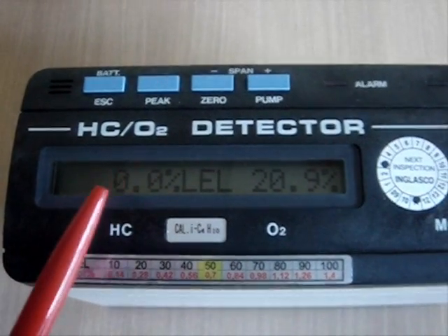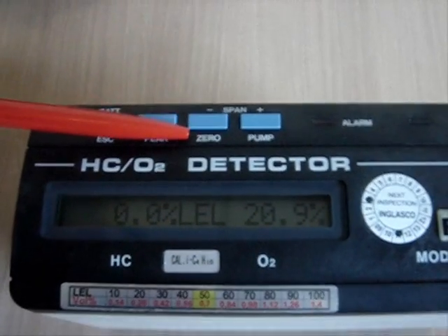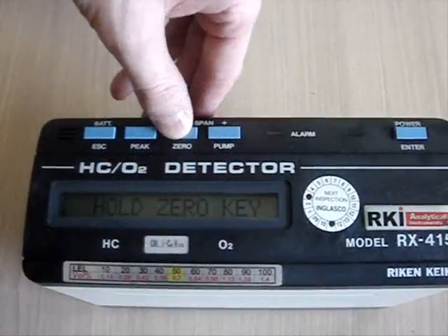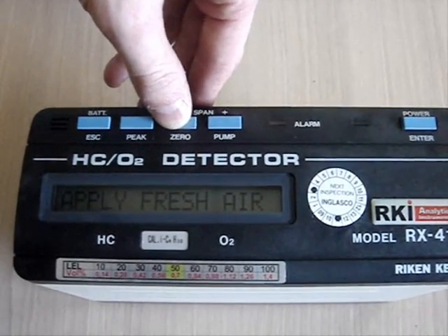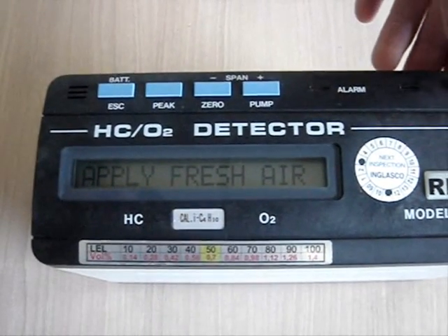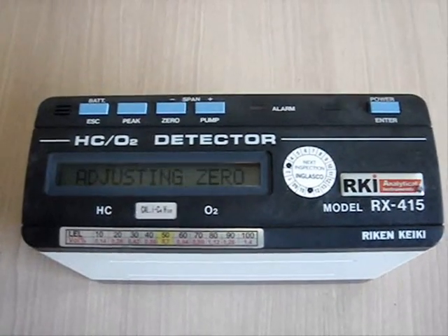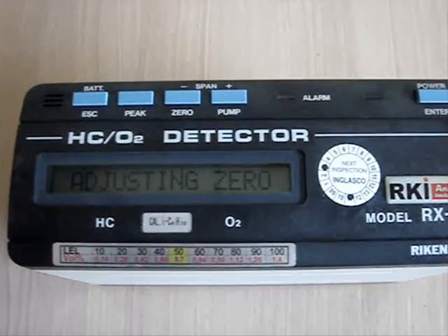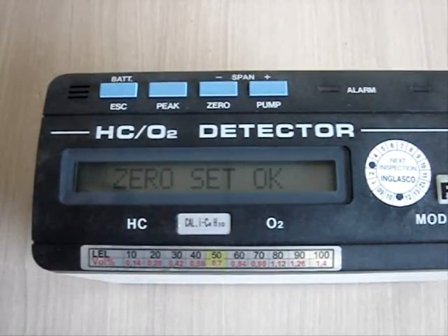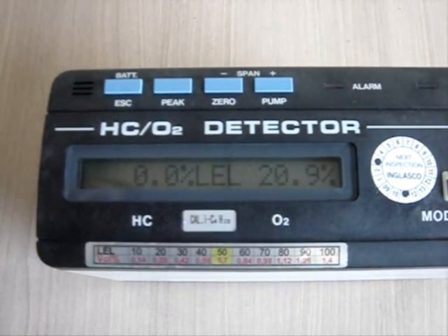Before each use we need to perform zero calibration. For this purpose we have to push and hold the zero button until we get the message to apply fresh air. When the message appears, we push the power button again. Now the device is adjusting the zero. Zero set is OK, and the device is back in gas measuring mode and ready to be used.